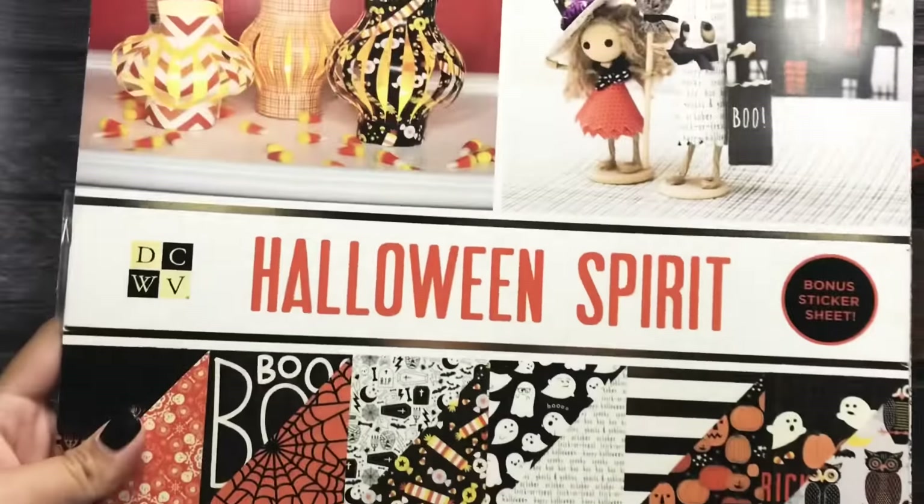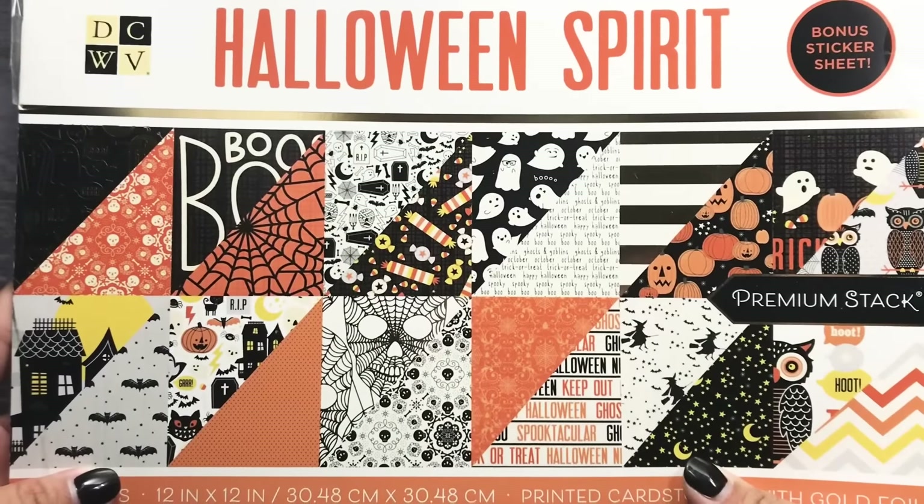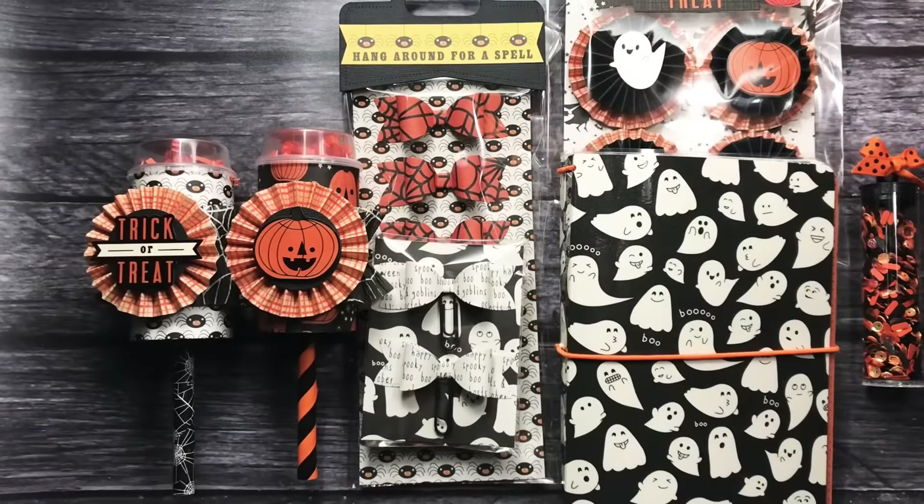The paper collection that I used is the Halloween Spirit Collection by Die Cuts with a View. These are what the papers look like, and if you want to see an entire flip through of the whole pad, go check out my Halloween party video — I'll have it linked down below. I flipped through the whole thing and it's super cute.